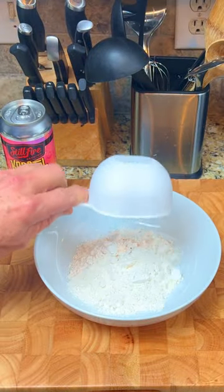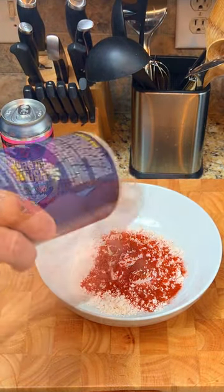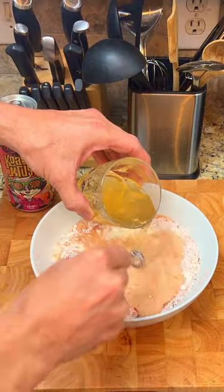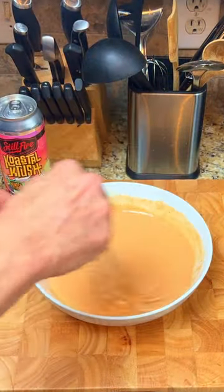In a bowl, add in one cup of flour, a tablespoon of paprika, a tablespoon of salt, and one cup of award-winning Coastal Crush Tropical Fruit Sour Ale. Mix the batter until smooth.